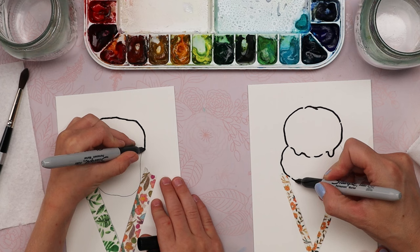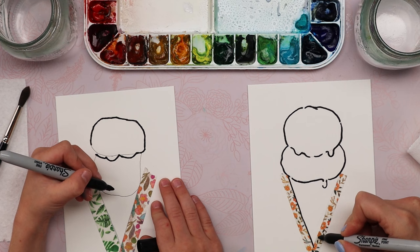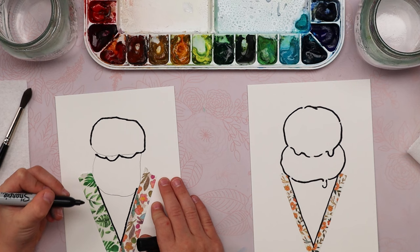A little bit of a drip is okay. If you want, you can trace your cone shape inside of your tape. We'll leave the tape there for now, because when we add our paint it'll help us stay inside the lines.